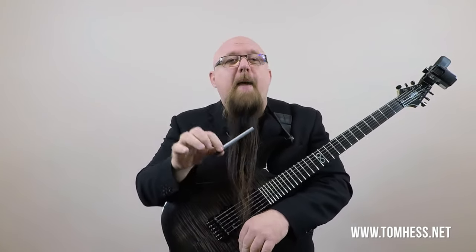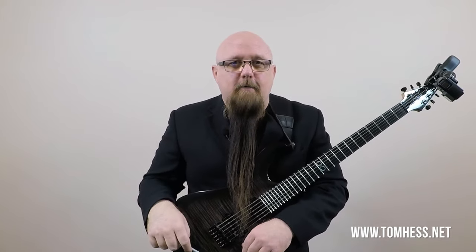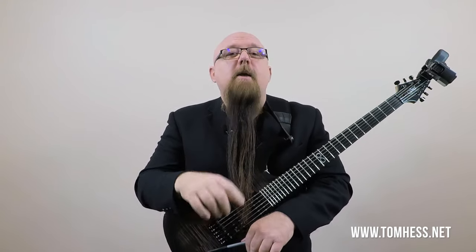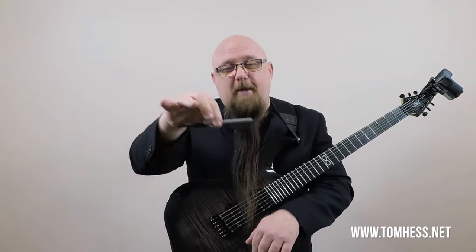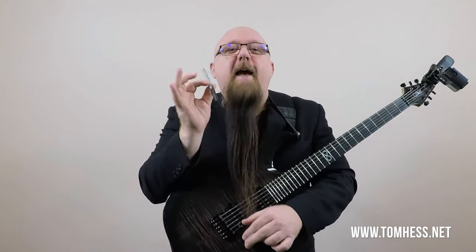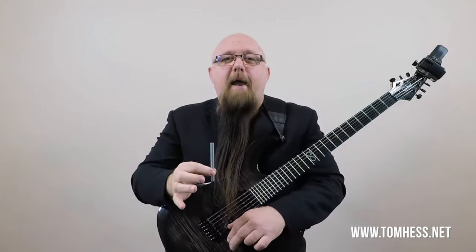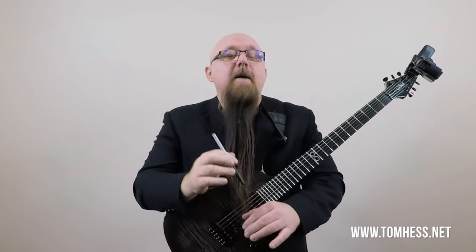If you're sitting near a desk and have a pen nearby, put it flat on the desk. Now with two fingers — and two fingers only — pick up that pen the normal way. You're probably going to pick it up like this. That is exactly the way that I hold the guitar pick, and it's exactly the way I recommend everybody hold the guitar pick.